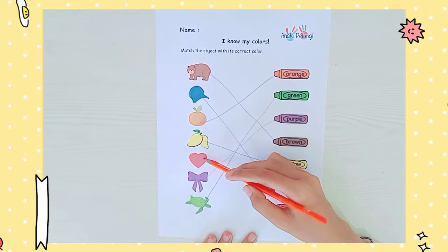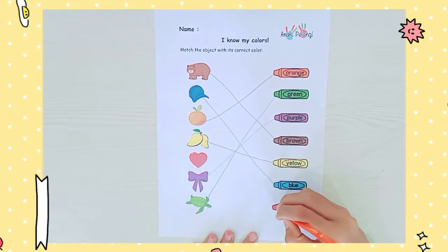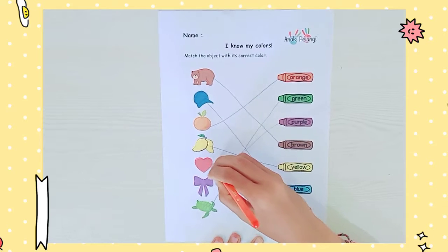And the last one — heart. The heart has a red color. Let's make a line.